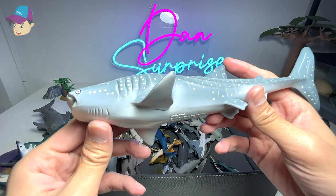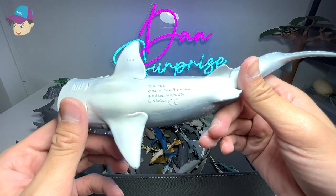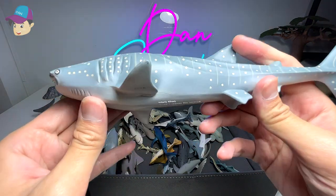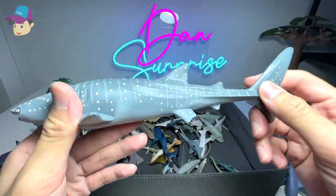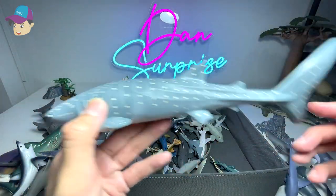A whale shark that we purchased not too long ago — it's a 1991 Safari LTD figure. It's a pretty old figure but we just got this a couple of weeks back. Beautiful — I love the spots on its body.